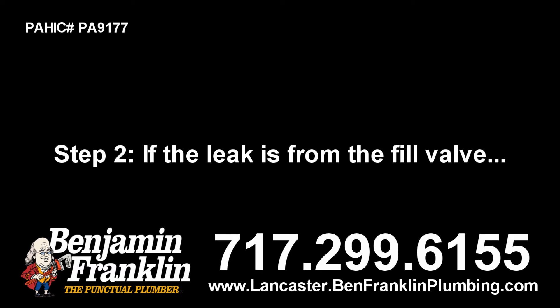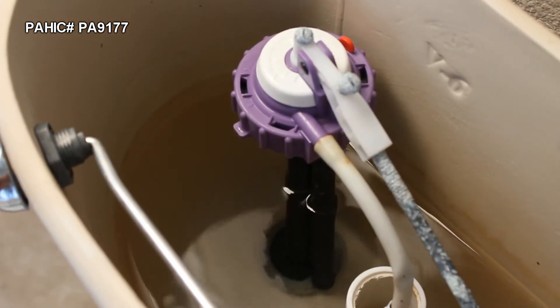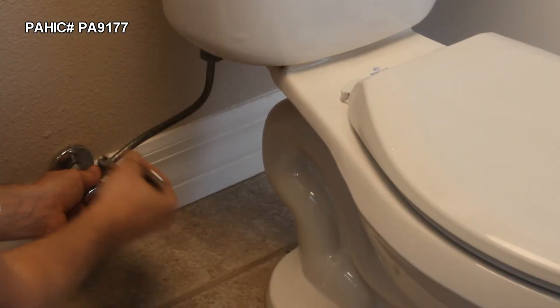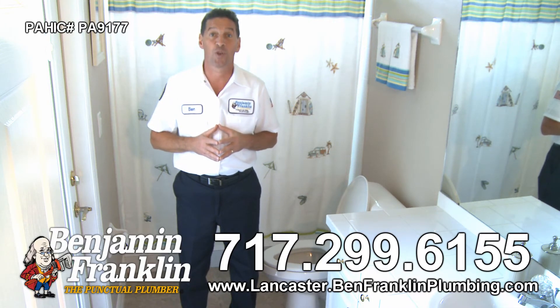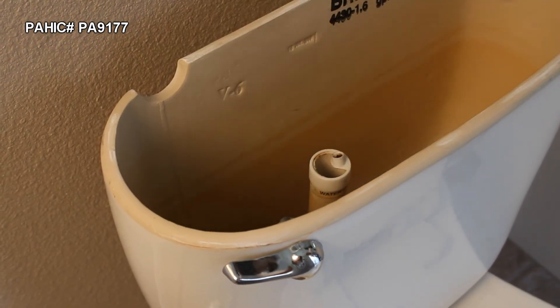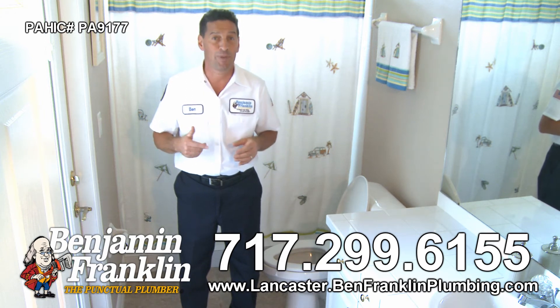Step 2. If the leak is from the fill valve, turn off the water supply and flush the tank to drain it. Use a wrench to disconnect the supply tube coupling nut and remove the fill valve's mounting nut. Always be mindful of the pressure you're using so as not to damage anything. Lift out the fill valve to clean the gasket and washer. If either is broken or dried out, replace it.